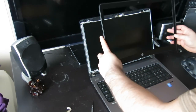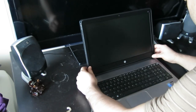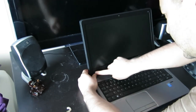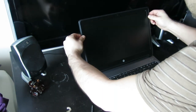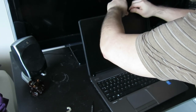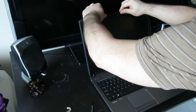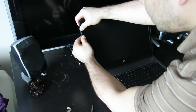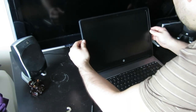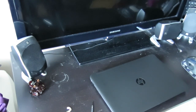Just reattach the bezel while lining up the clips. It's pretty easy — just line it back up where it was originally. Once you start it, run your finger right across. And there you go, you've just replaced your screen. This is for an HP ProBook 650 G1.